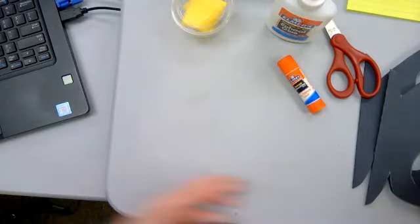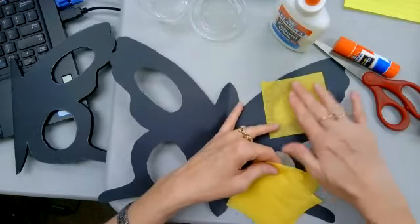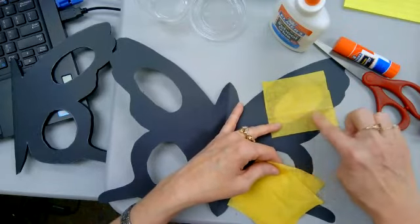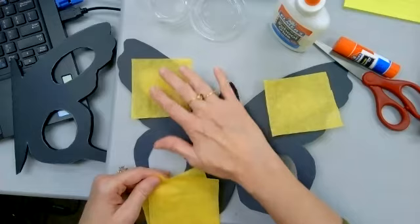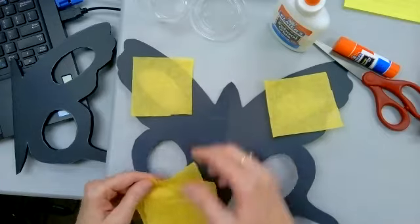Now that you've cut out your pieces, you're going to want to open up one of them — leave the other one folded. Take out your tissue paper; you should have four pieces. You're going to want to put your tissue paper over the circle that you cut out for each area of your butterfly.